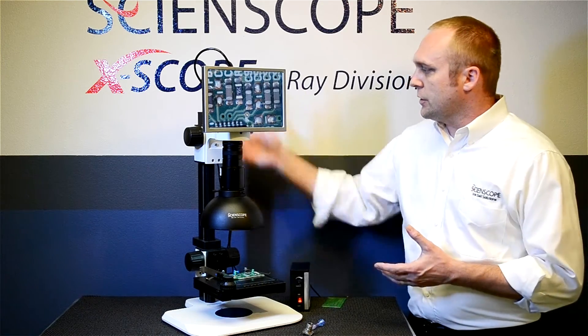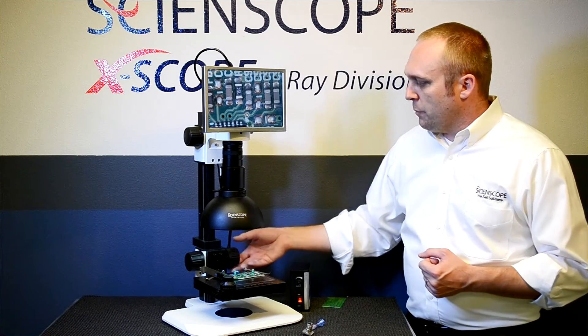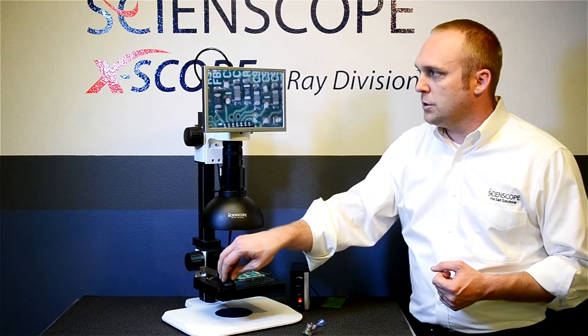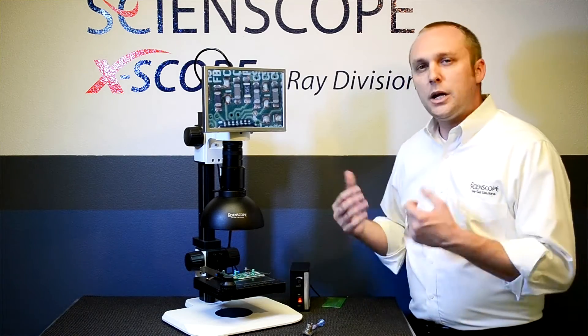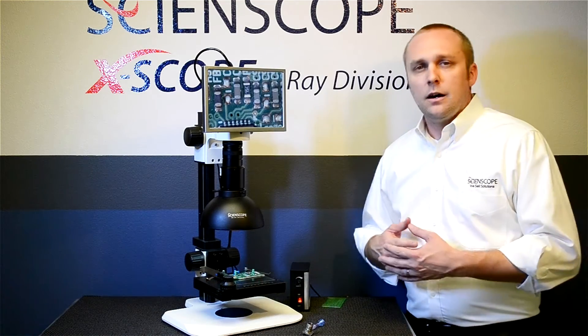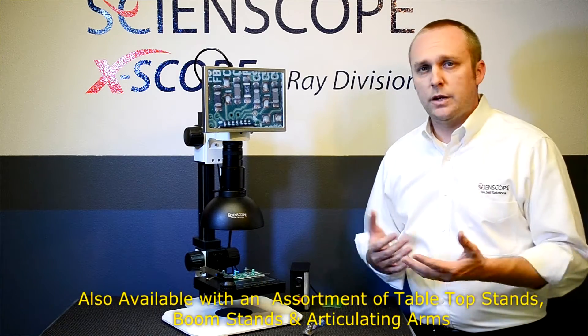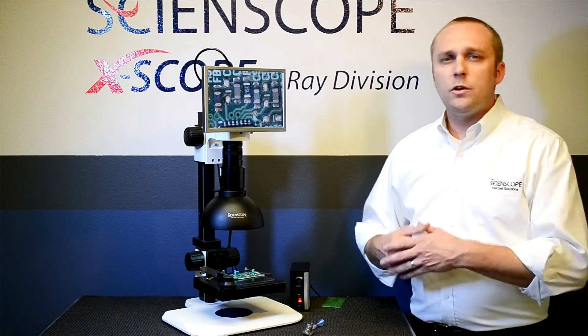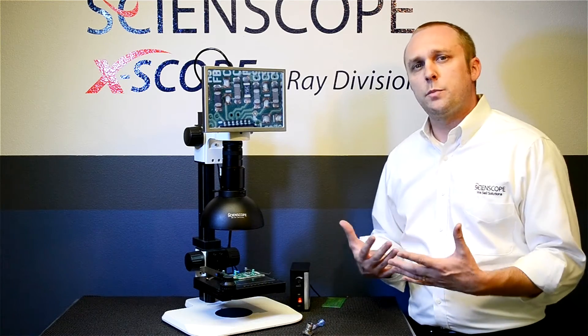This particular stand is an extended track stand with a built-in focusable stage with movement built into it, as you can see here. But you can use any stand that we offer — it's available within those configurations. So you can do a boom stand, an articulating arm, whatever you're most comfortable with and what fits your workspace best.